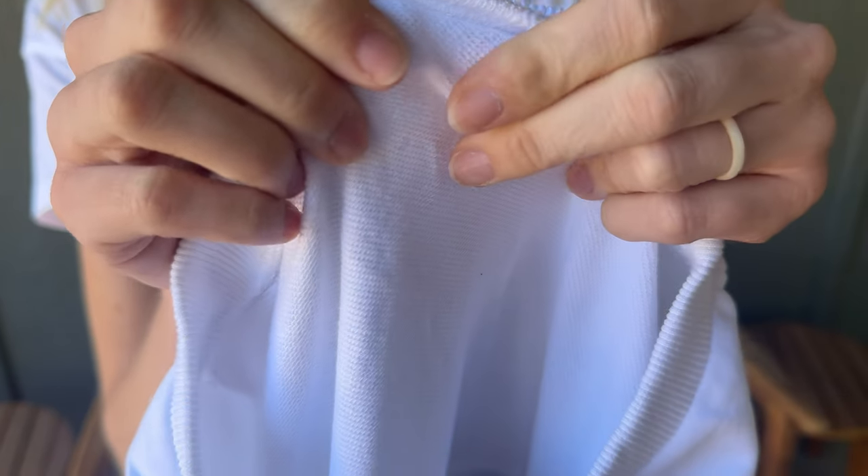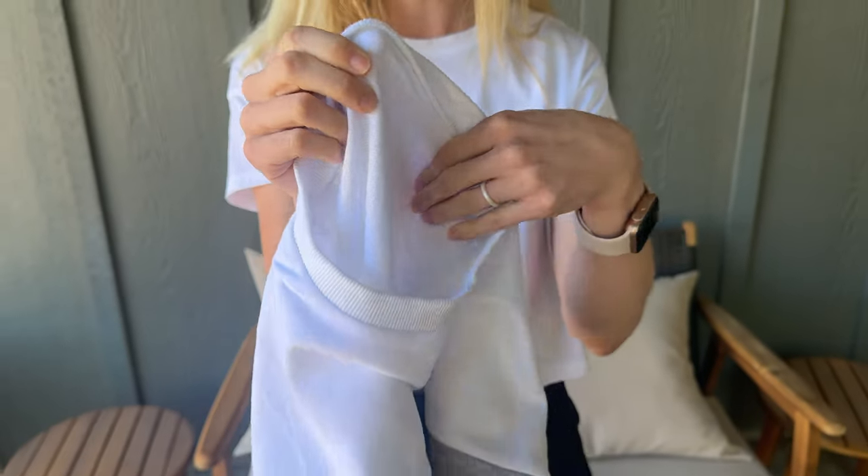The inside is not a particularly soft sweatshirt material — it really just is like a thin layer of terry cloth. Not a big deal, just something to note if you're looking for that really super soft, buttery sweatshirt inside. This one doesn't quite have that.